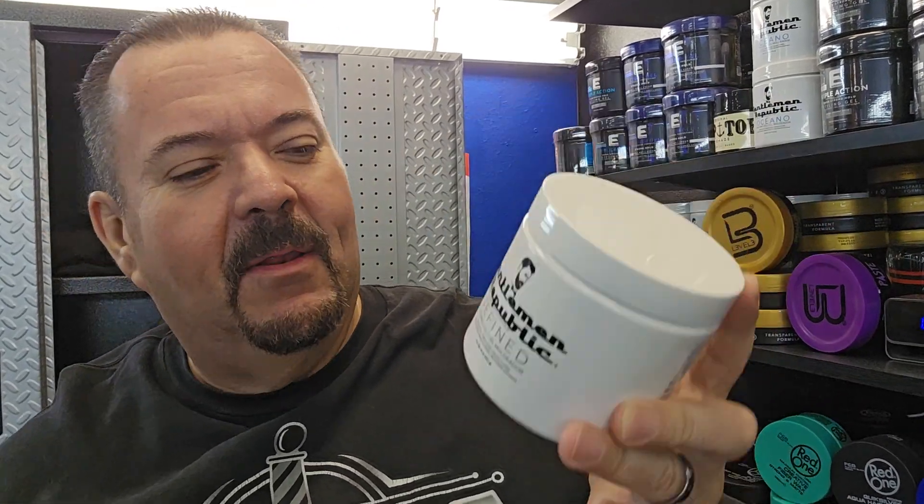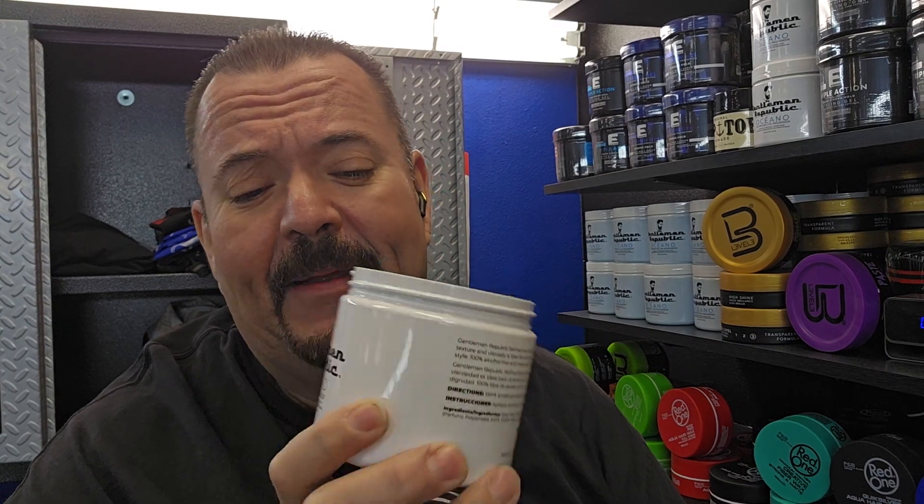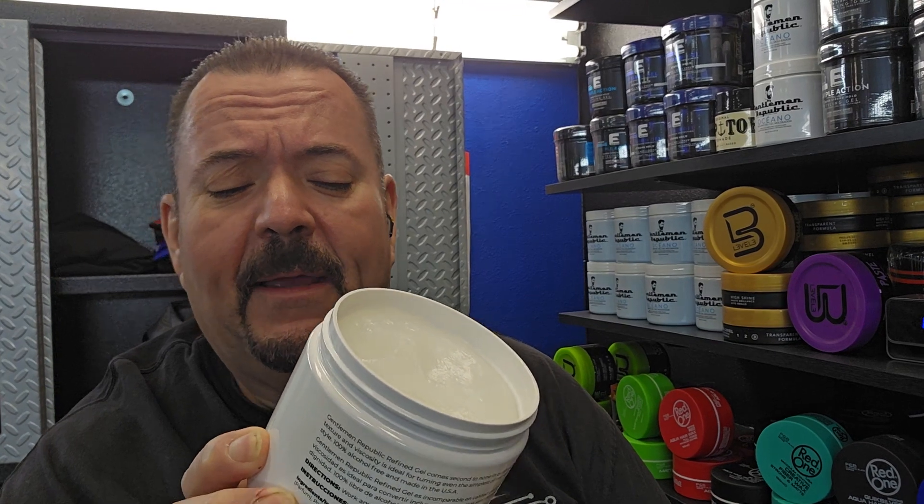So you're thinking about picking up a bottle of Gentleman Republic and you want to seal the deal. This is what it looks like — this is the regular original refined molding gel. It smells really, really good; that's one of the freshest, cleanest smells around. It's kind of like wearing cologne on your hair.